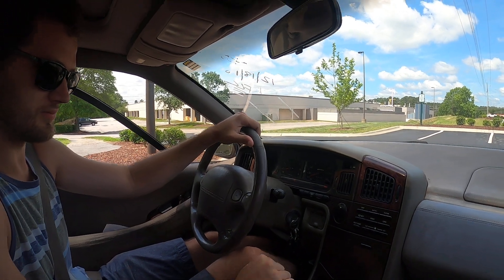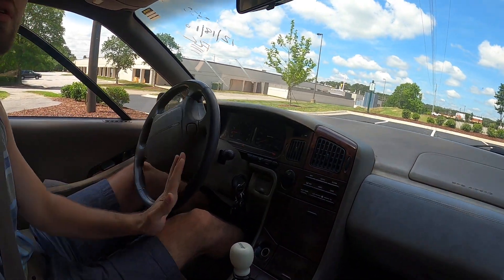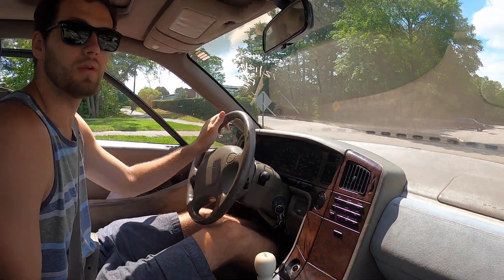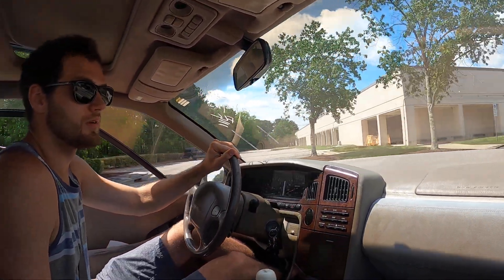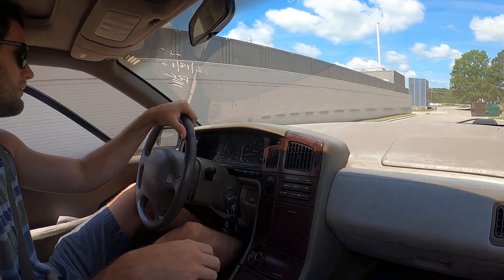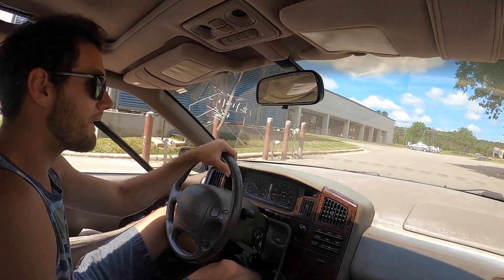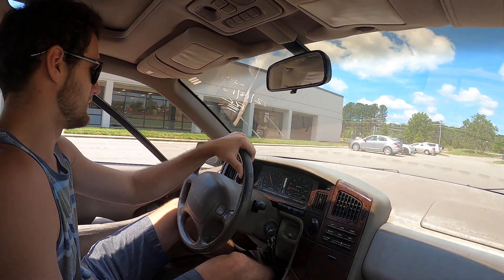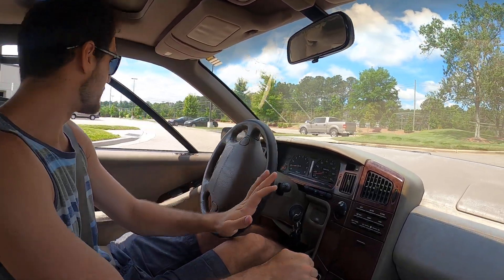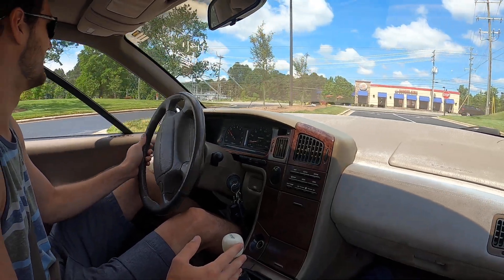Reverse is left here and then all the way back — gotcha. What should I keep my revs at? What do you like to get it up to? 55 is usually the sweet spot. We're in the clutch a little bit — it's all right, it's a stage two.